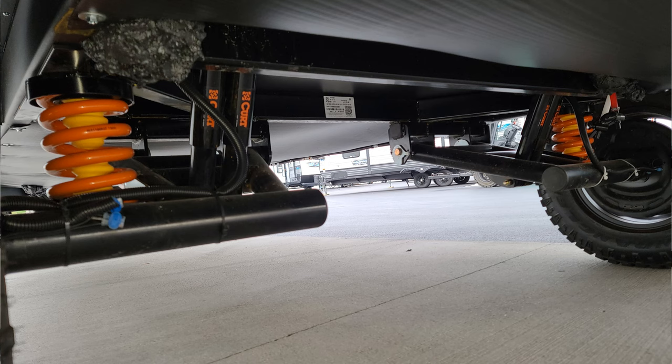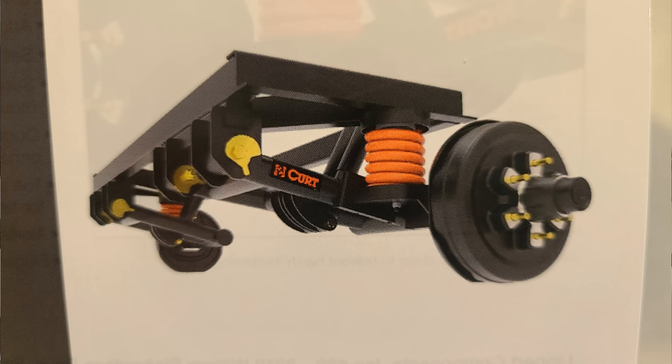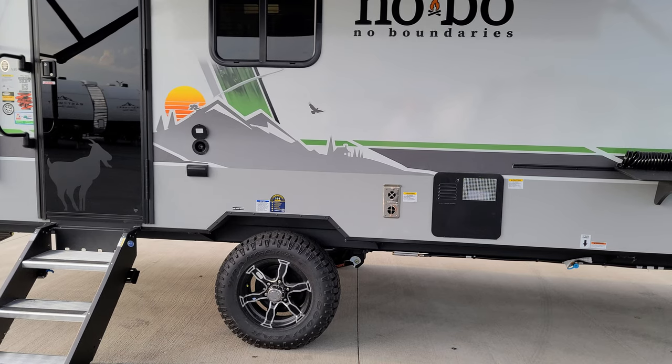We're going to pop up a quick video that the factory did to show you a little more information about the suspension — pretty cool little video.